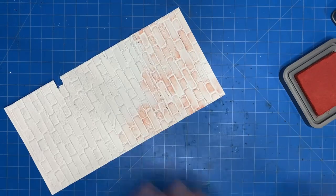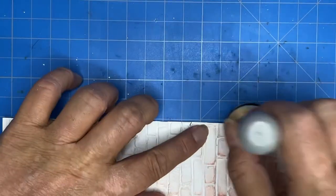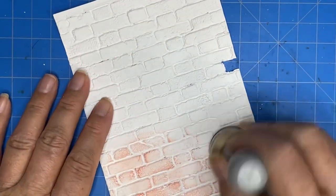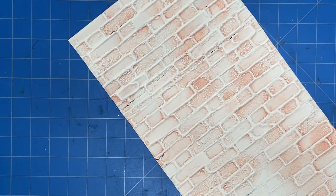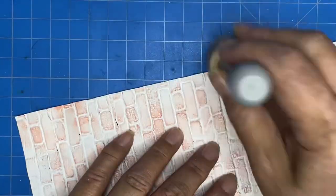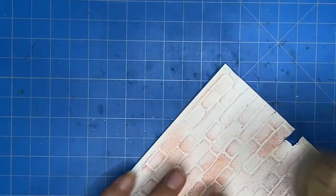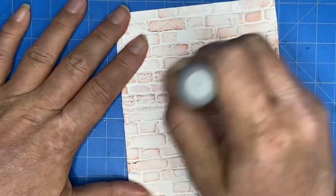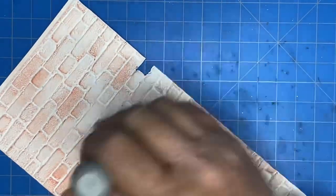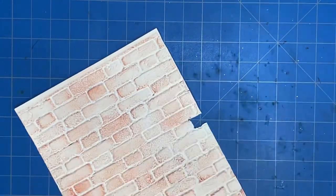I'm usually pretty heavy-handed when I use a blending tool, but I purposely was very light-handed this time. The 3D embossing folder really has a lot of varying height. In addition to using a light hand, the ink pad I have is not very inky — it was pretty dry — so it worked out in the end. I just went around and added a little bit of color here and there, then went back for a second coat.